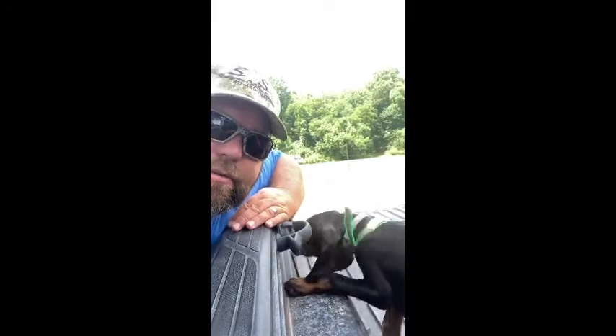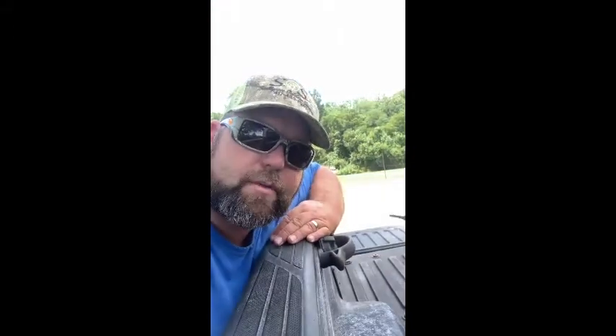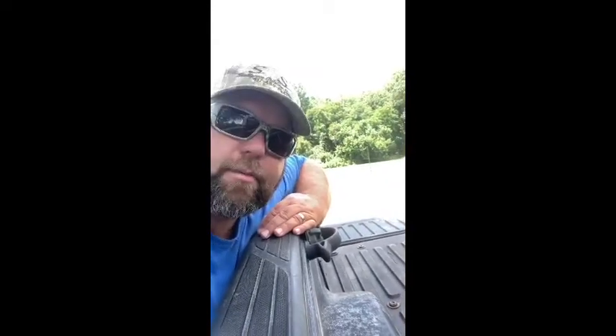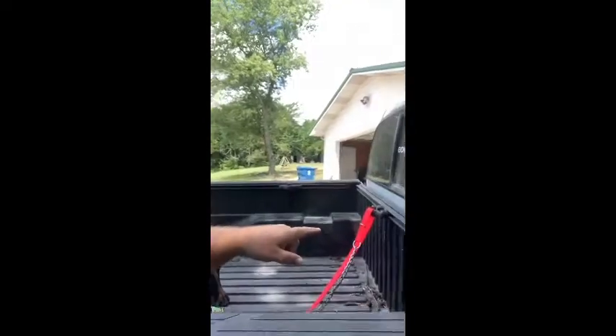Today is the first day working on just walking on a leash. We're going to go for a little ride and see how he does — not in a dog box, just tied up on the leash. I got this deal over here on the back of the truck. So far so good, he seems to be doing pretty good walking on the leash.